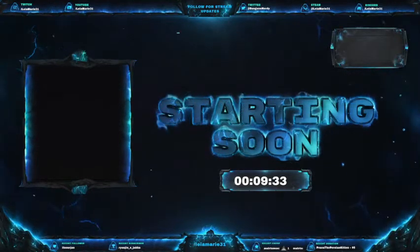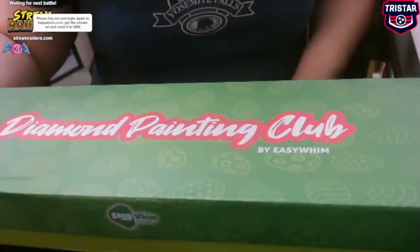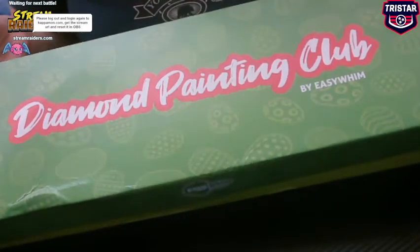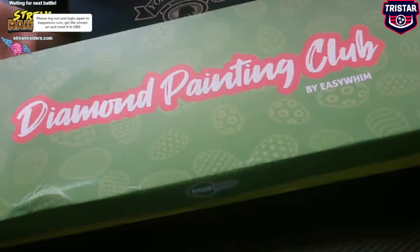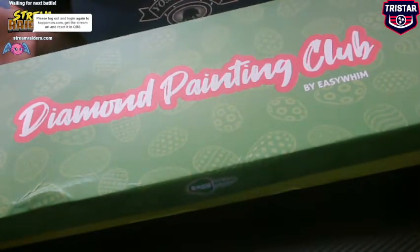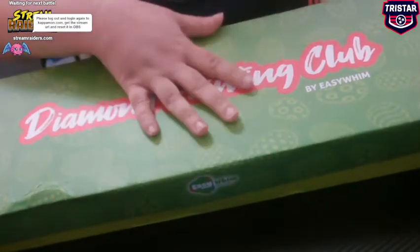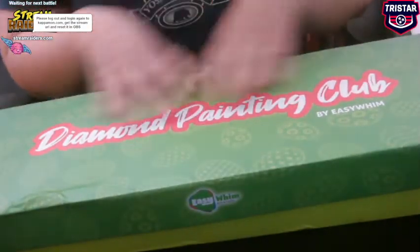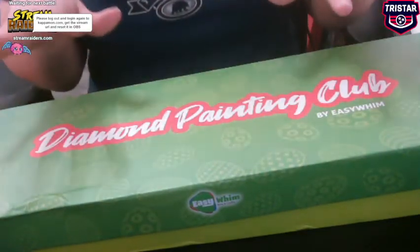Hello everybody and welcome to another day in Diamond Painting Club. My artist box came in yesterday — first time I've actually had a chance to film this today. This came in the mail yesterday. I do not know what's in it. I do know that it is the Easter box based off the Facebook group I am a part of. So this is the artist box — I got it yesterday.